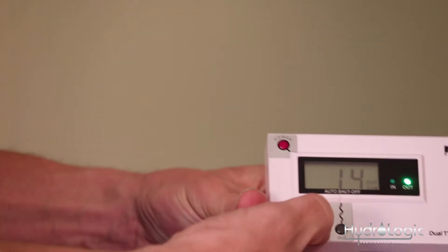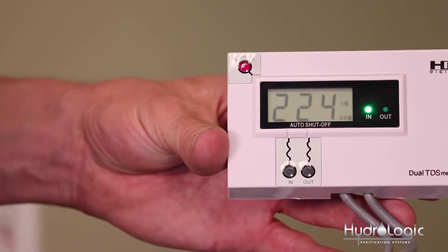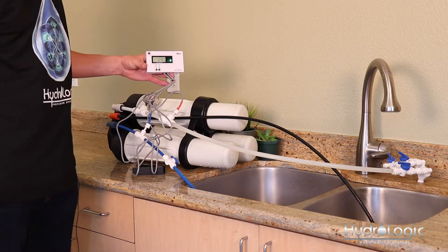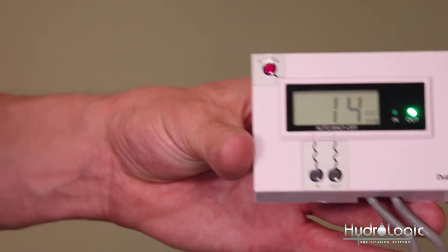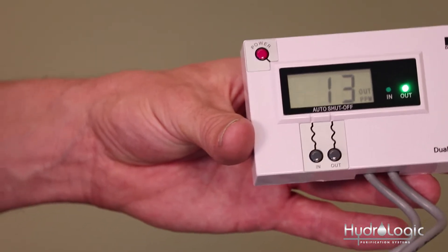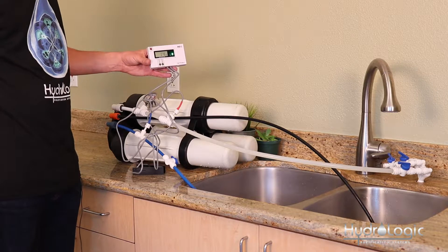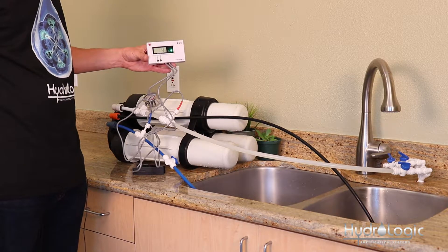Now we've got the water running, so we're ready to power up our TDS monitor and get a reading. There's an IN button which measures the water coming in. Our PPMs coming in are about 224 here at the warehouse. The PPMs of the RO water coming out are right around 10, which is about a 96% rejection rate — really good. Typically with an Evolution 1000 you're going to get a 97% rejection rate, give or take a couple percentage points based on different variables, but 96% is a good rejection rate.